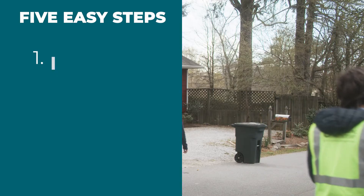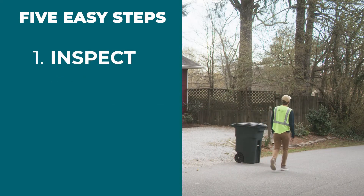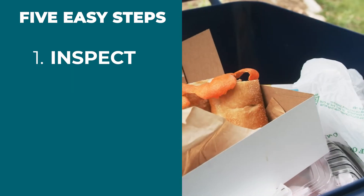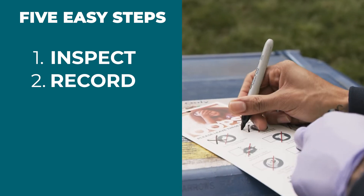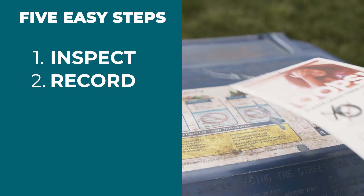Quality inspections are completed in 5 easy steps. Step 1: If there is no recycling cart or bin set out for service, move on to the next house. If you see a recycling container, take a look inside. Do not dig around the container — simply assess what is visible on top. Step 2: Mark any contaminants on the correct tag. Only tag for those listed. If you are using an app, input the data as instructed.